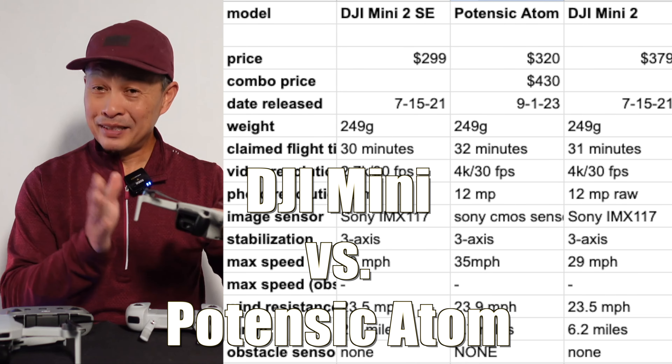The DJI weighs 243 grams, the Potensic 245 grams. The magic number and the most competitive part of the business is the sub-250 gram category, because the FAA says once you're under 250 grams, you don't have to register it — so it's more open, less to worry about. The reason is when they're light like this with light motors, they can't be as dangerous or weaponized. They're just carrying their own camera and can barely carry a load.